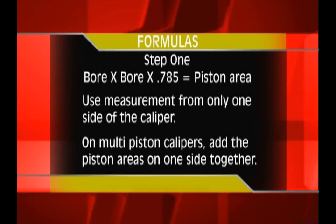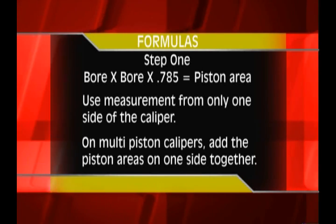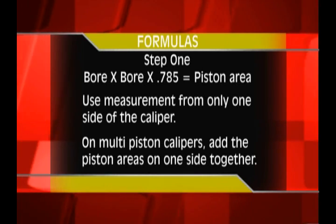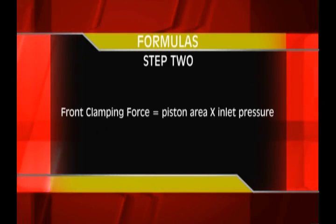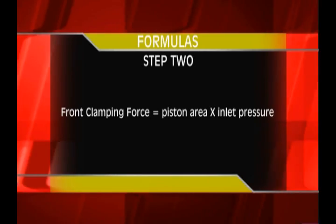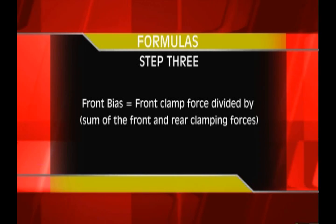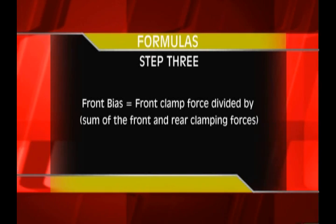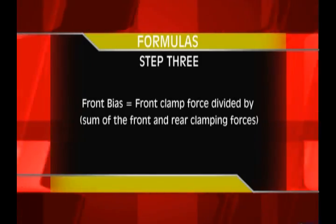Here are the formulas to use to adjust your static bias. First, use the formula from earlier in the show to determine the square inches of your caliper pistons. That formula was: bore times bore times 0.785 equals square inches. Do this for only one side of the caliper. For multi-piston calipers, add the square inches of the pistons on one side. Now multiply the piston area times the inlet pressure on the front calipers — this is your front clamping force. The formula for calculating the bias is: front bias equals front clamping force divided by the sum of the front clamping force and rear clamping force together. You can now plug in different size caliper pistons or master cylinder pistons into the formula to determine the correct size to get the desired static balance.